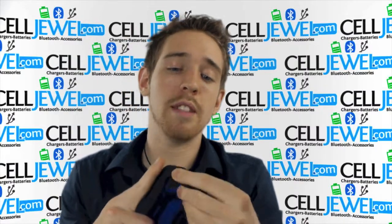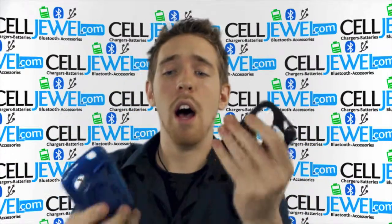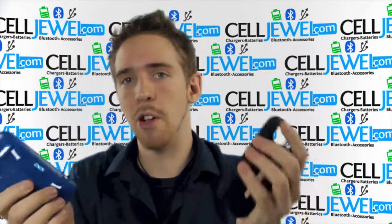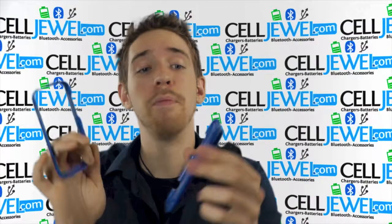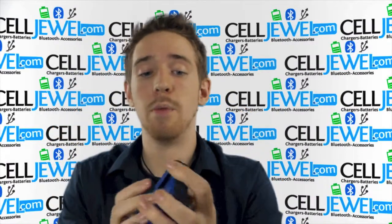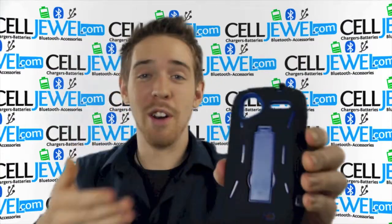Two layers of protection: silicone rubber casing that absorbs the vibrations and the hard shell plastic casing that absorbs the initial blow if you happen to drop your phone. They work together. It's a dual layer, so that makes the case a lot sturdier than just a regular snap-on case. So it's going to protect your phone really well. Pretty easy to take apart. Make sure you use both layers of protection because it's not fully protected without both layers and it doesn't look anywhere near as nice.